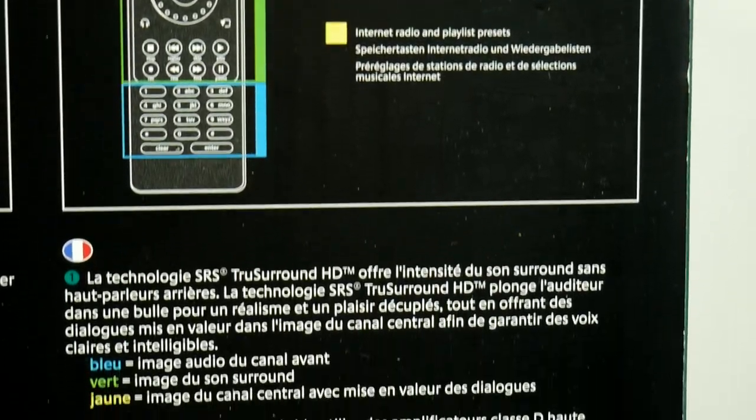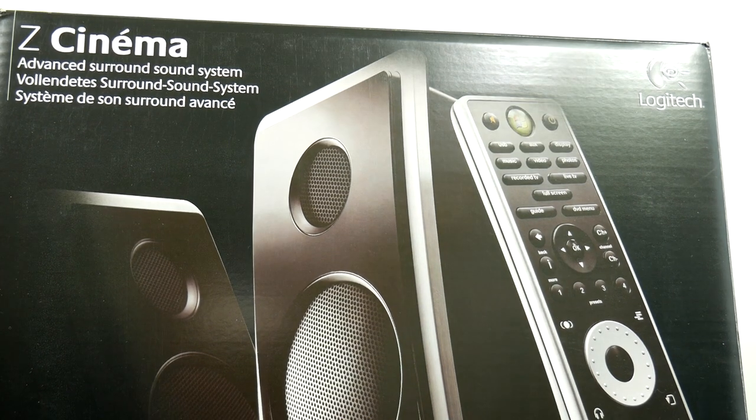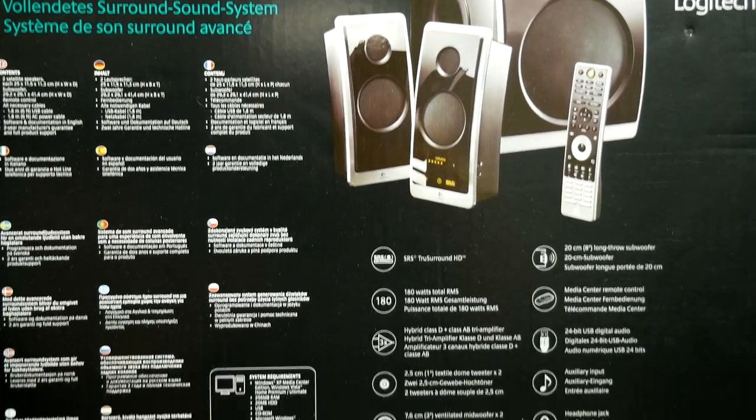It's not an ordinary remote — you can use it to control Windows from your couch. This Logitech Z Cinema also looks much better than its successors. It's a real pearl from Logitech.